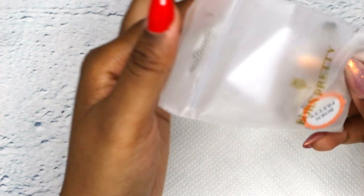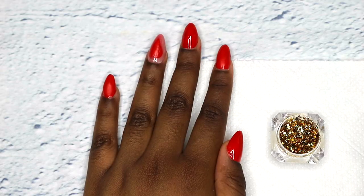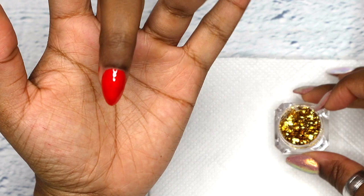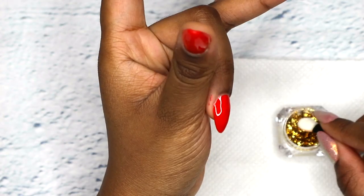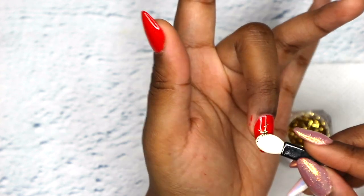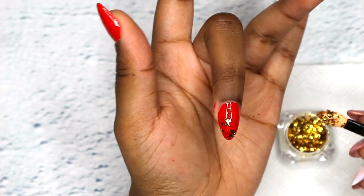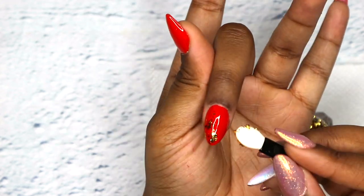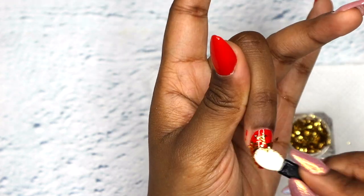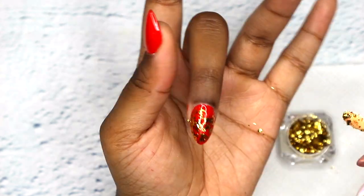Now I'm gonna be using the Born Pretty pigment powder, which is super super pigmented — it's gold and I really really like this. I thought it would look lovely with the red and give it more of a glamorous Valentine's Day nail. On my middle finger I decided to slightly cover the whole nail with the gold powder — or dust, should I call it.